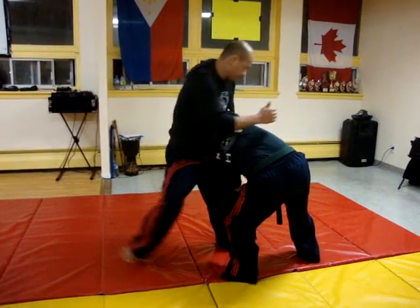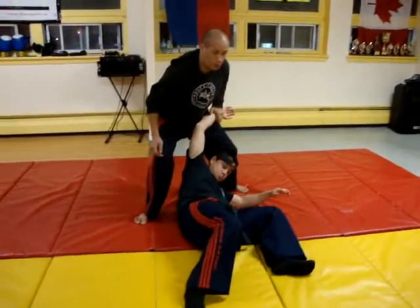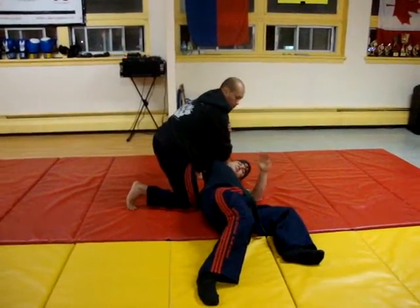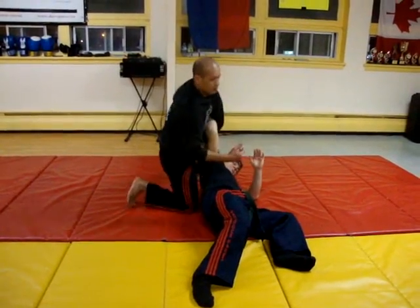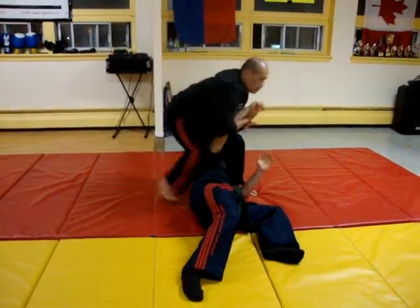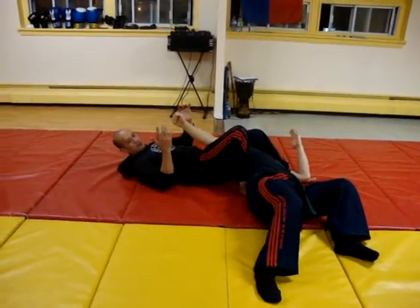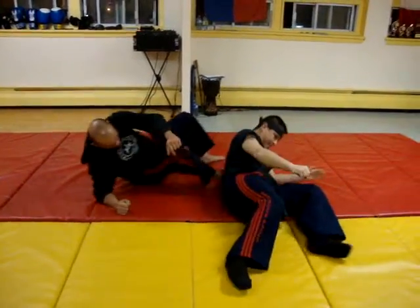Now here, nine, good, now ten. Eleven, good, alright? Eleven counts — let's go, let's go.